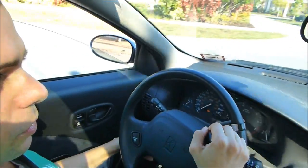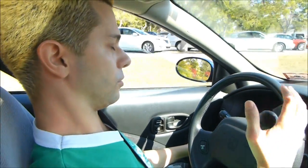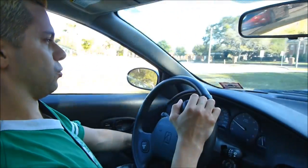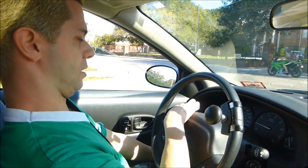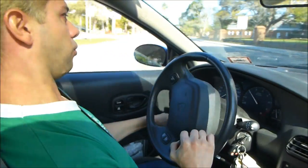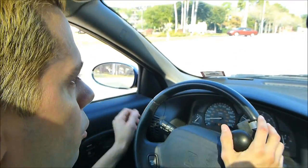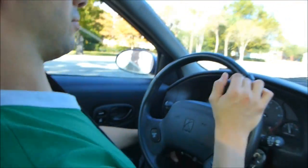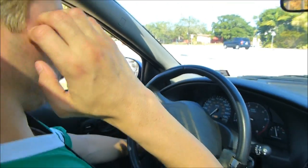Orlando is approximately two to two and a half hours from my place in Florida. You may have noticed I use my right hand to put the blinker on even though the blinker is over here, because I have to hold the brake with my left hand. So sometimes my hands sort of crossover depending on what I need to be doing. Sometimes I use my left hand because I don't have to have the brake on at the time.